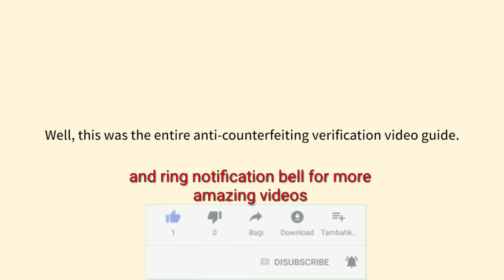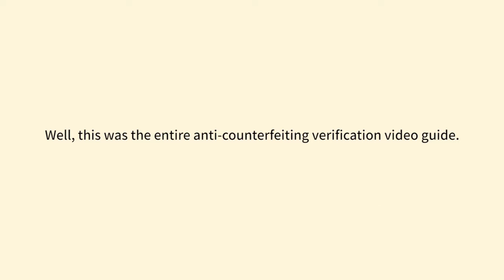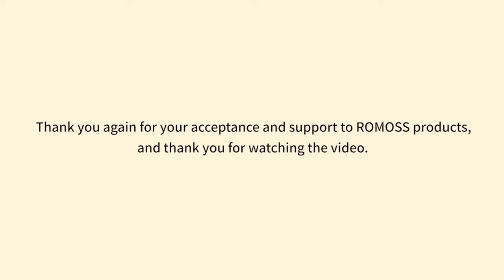This was the entire anti-counterfeiting verification video guide. Thank you again for your acceptance and support of Romas products, and thank you for watching the video.